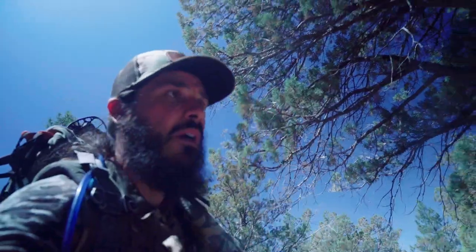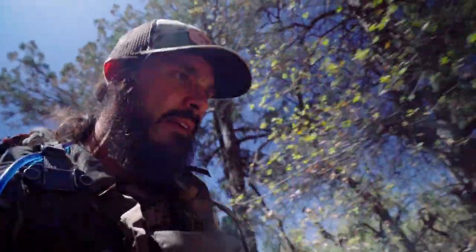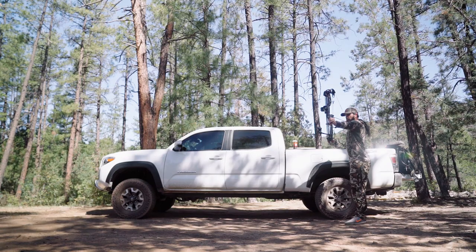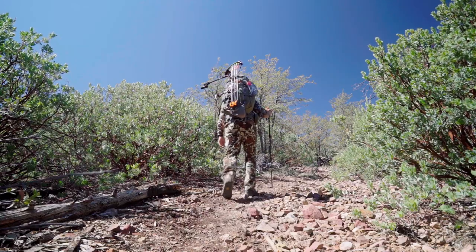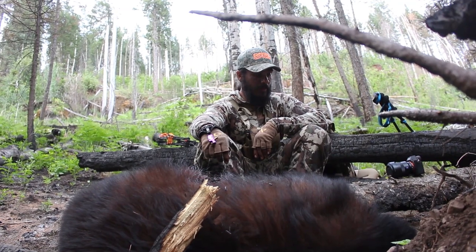Hopefully we find some sign - fingers crossed. There's a bear track right there, not big, but a bear track about halfway to the first water source. Already picked up a track - very cool, they're walking around. The anticipation I had for this hunt was through the roof, not just because I'm an avid bear hunter, but because this is where it all started for me. In 2017 when I drew my first archery tag, spring bear hunting wasn't even on my radar.